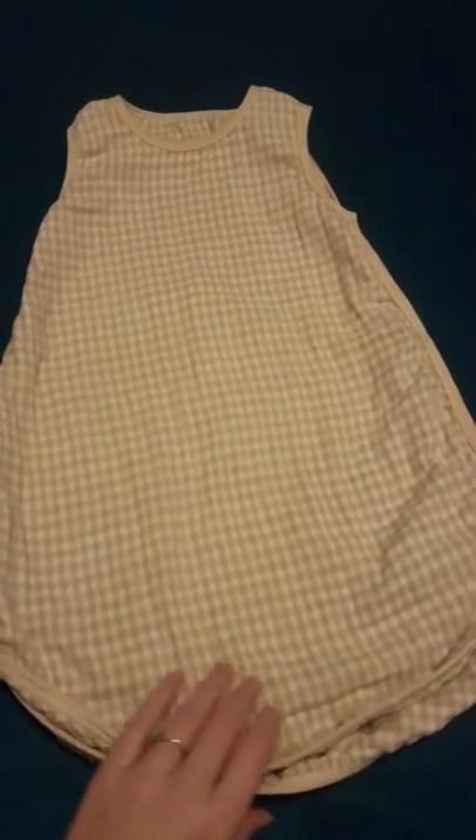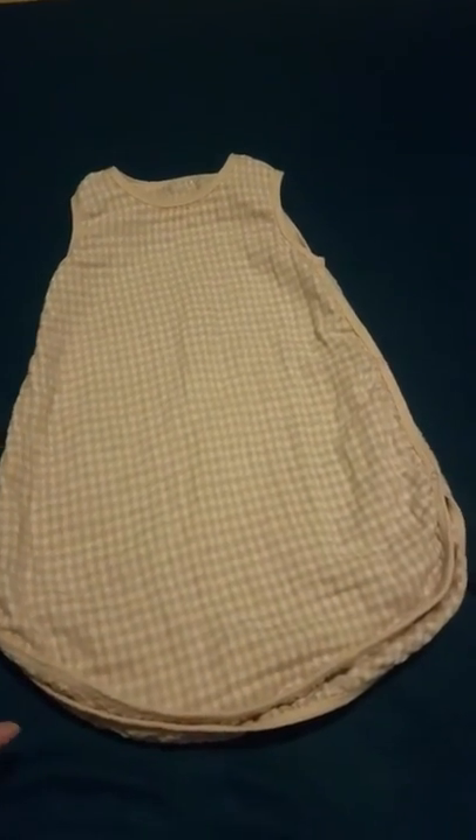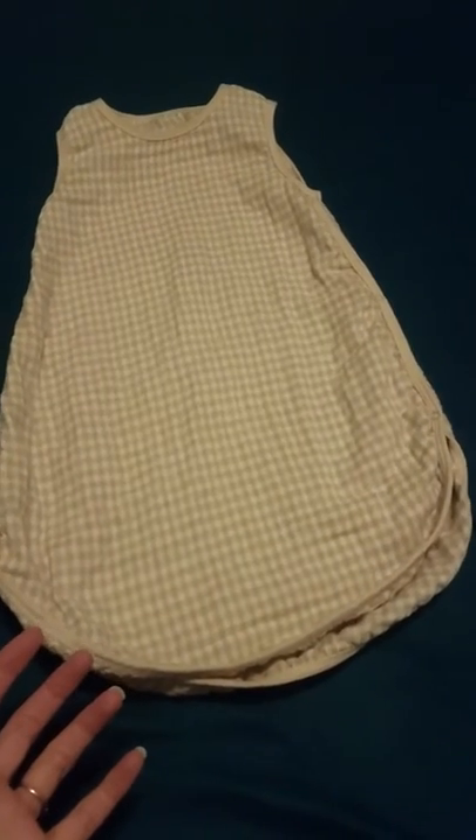Hi everyone. I'm going to do a review on this baby sleep sack that is wearable, that I got on a promotional deal to test it out. I have gotten the three to six month size for my son. He's already used it a couple times and it's been washed, so I'm going to give you a good view of what this is after it's been used a couple times.